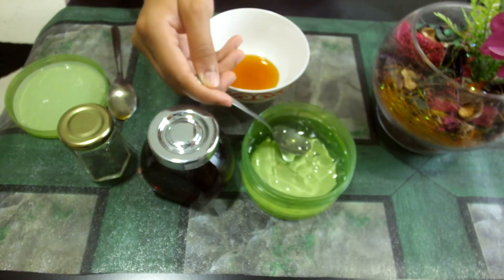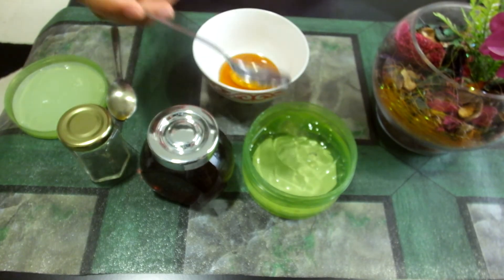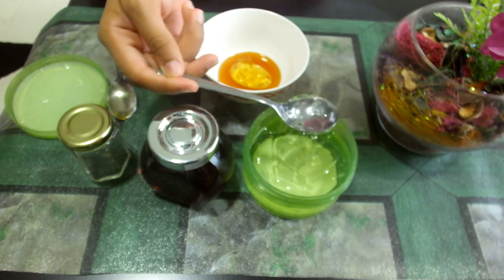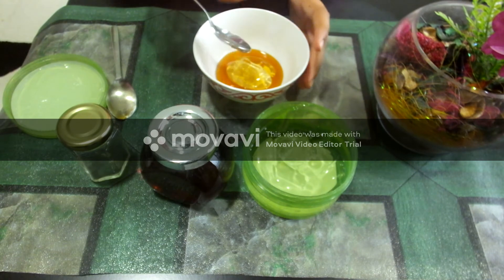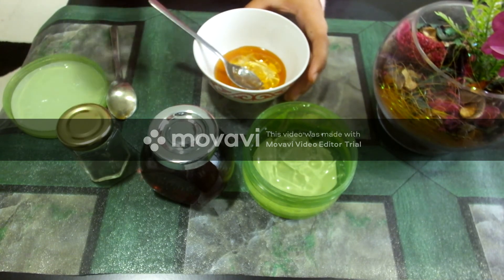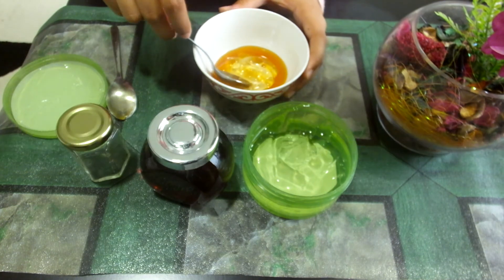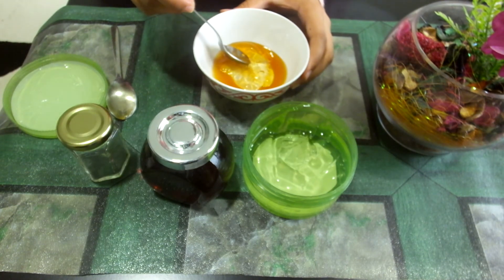I will also add two tablespoons of aloe vera. You have to be careful in measuring the proportions — they should be exactly equal to each other. I've taken two tablespoons of honey as well as two tablespoons of aloe vera gel.